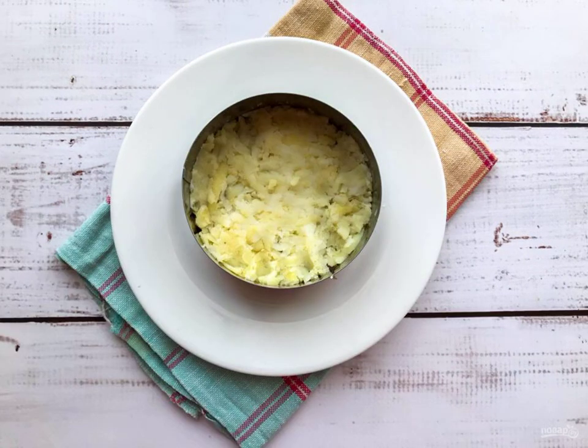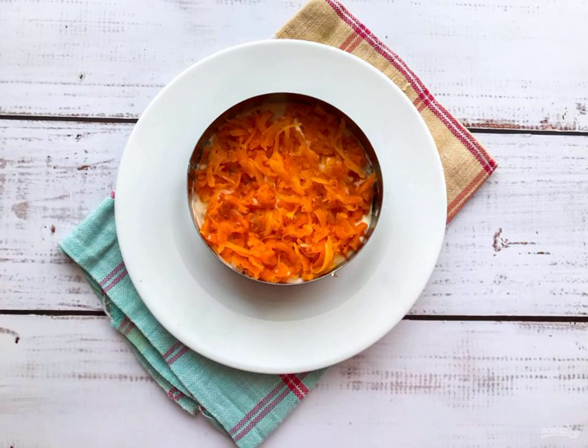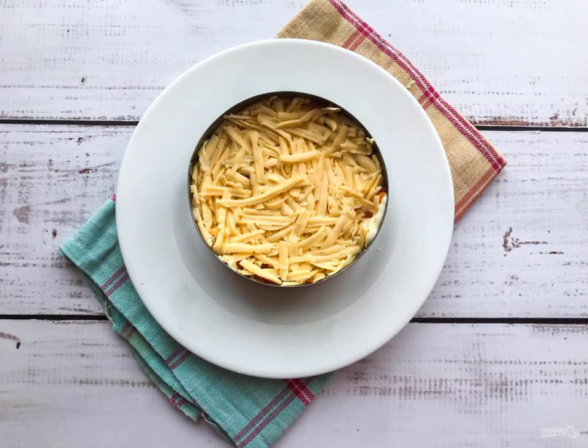Next, make a layer of grated potatoes. Brush the potatoes with mayonnaise. Put the carrots on top of the potatoes. Grate the cheese on a medium grater and put it on top of the carrots.